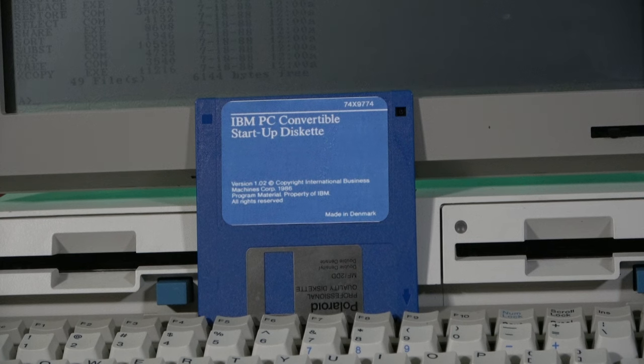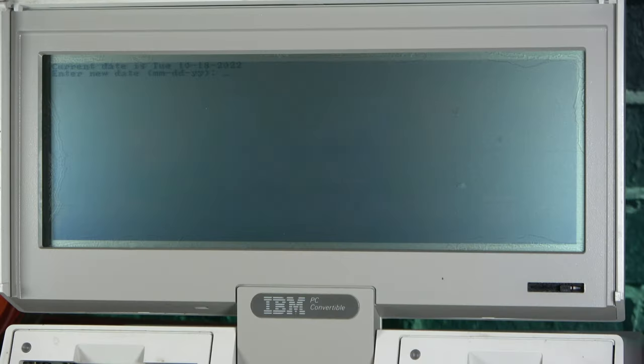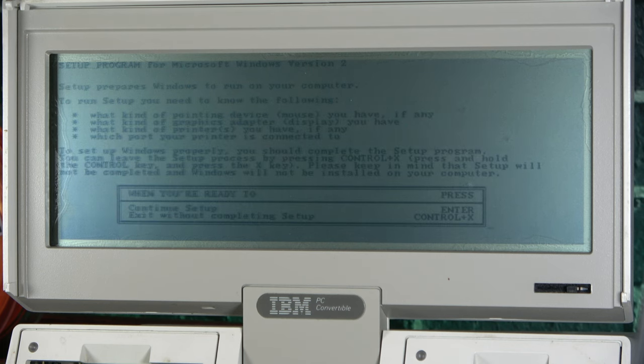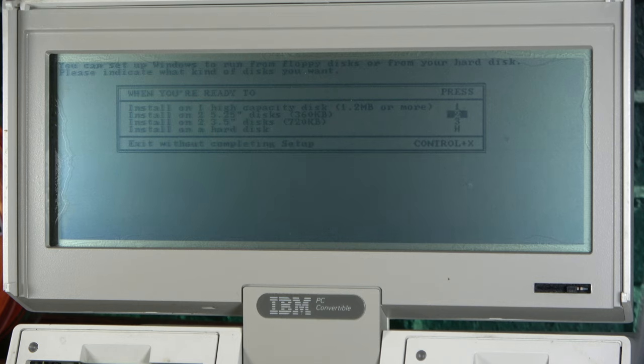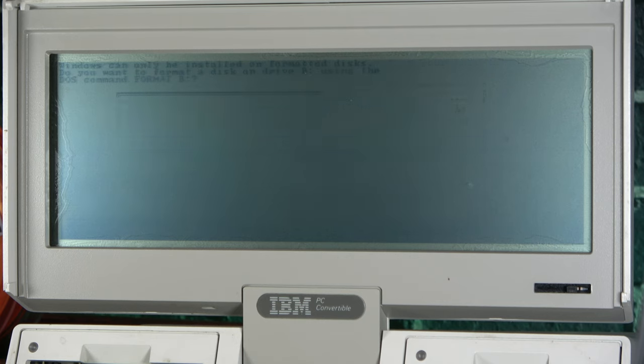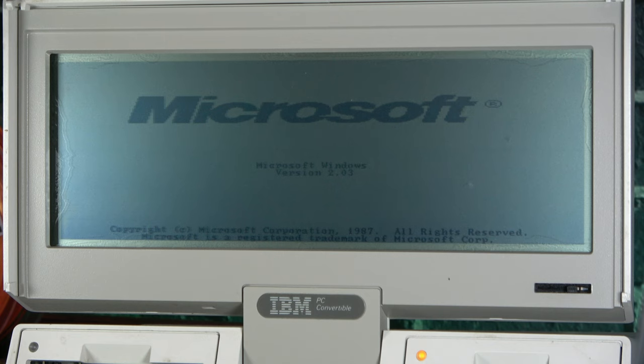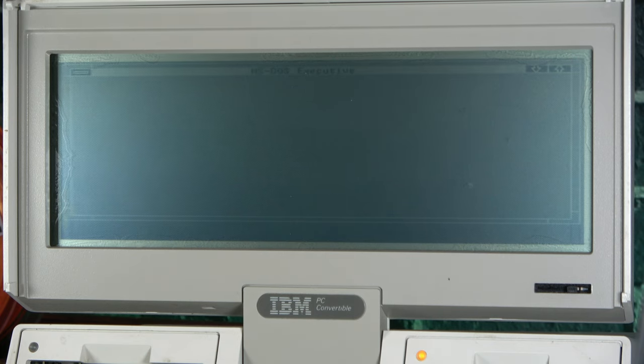It apparently originally came paired with a copy of IBM PC-DOS with a proprietary interface, but after digging around online, I was only able to find one disk of the setup software. So for now, we'll be sticking with MS-DOS version 3.3, which runs quite happily on this machine. We're a little limited on what we can do for a GUI without a hard drive, but something I've wanted to try was Windows 2 — specifically, Windows version 2.03 from 1987, which thankfully can just be run off a couple of floppy disks. After configuring the installation and shuffling through some floppies, I can confirm that Windows does indeed run. We are, of course, stuck with just two colors, but even then, everything is perfectly legible.